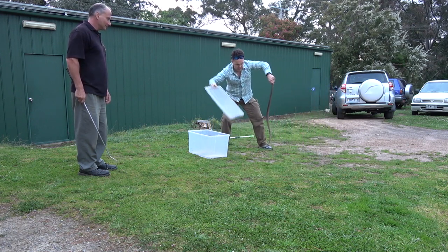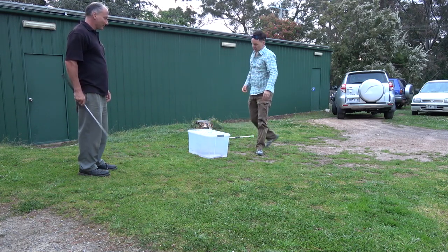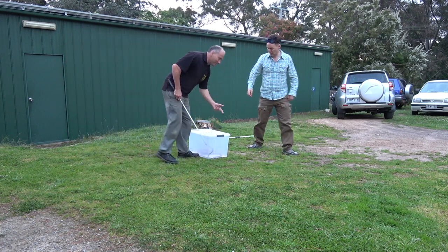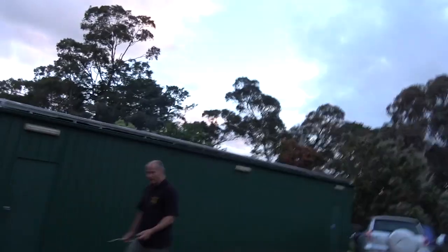Drops the stick. Okay, perfect. Did you notice how when I looked at the tail — I thought it was a male and then it was a female. The only reliable way to sex a snake is called probing — sticking stuff up their ass.